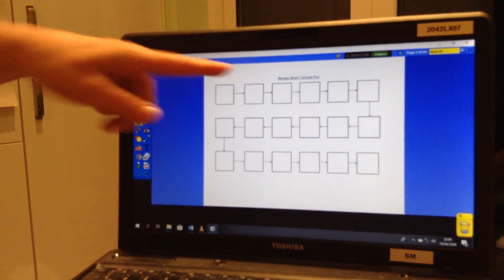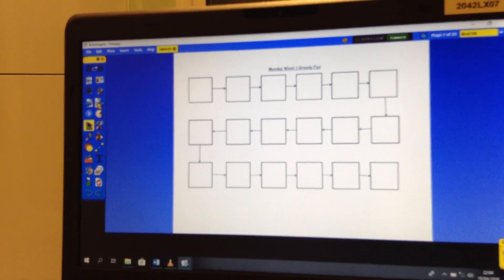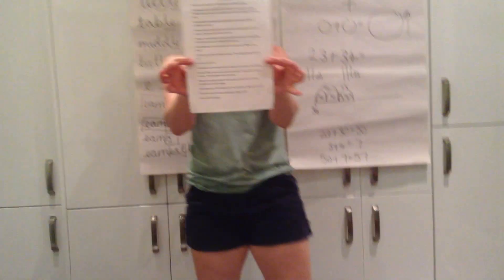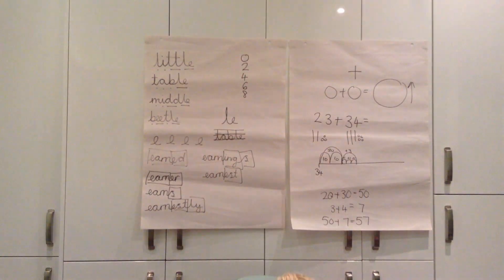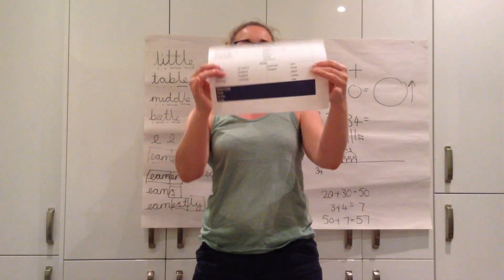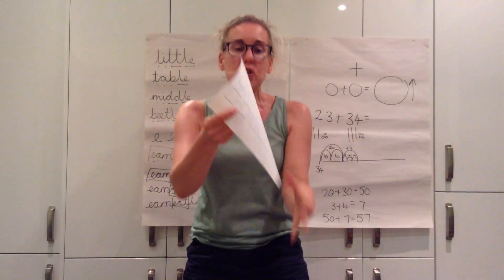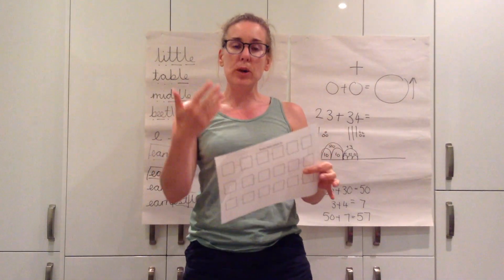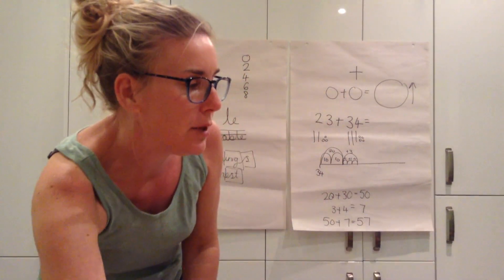Now with our literacy today, in your pack you have got several things and there is a separate video showing you how to do this. In your pack you have got a copy of the story Greedy Fox. You have got a word bank which might help you, and you have got two copies of the story map. So today we're just drawing the story map and starting to learn that text, the Greedy Fox.